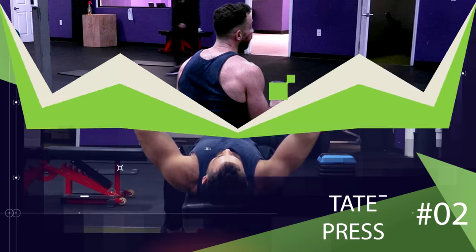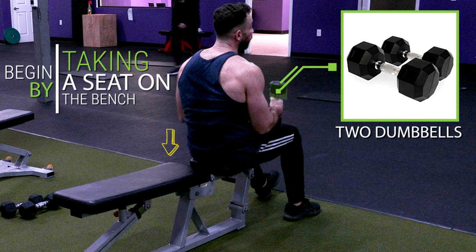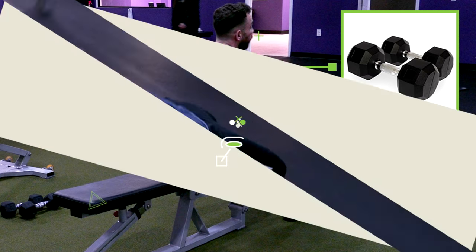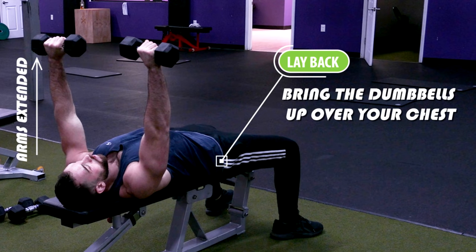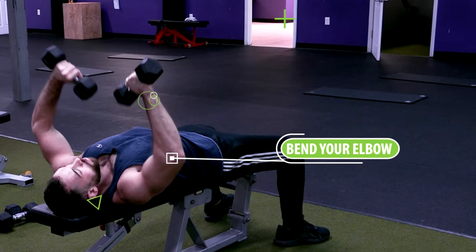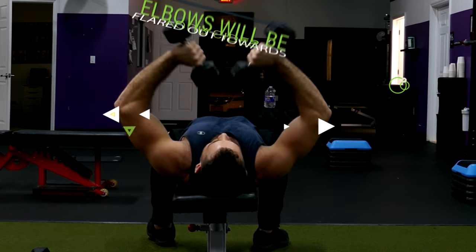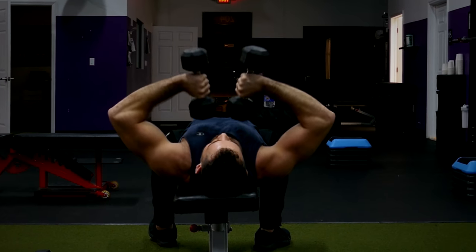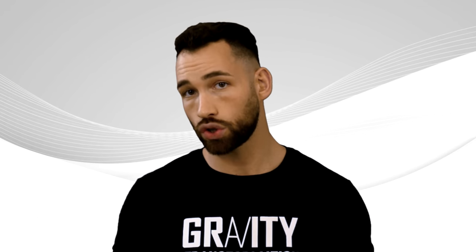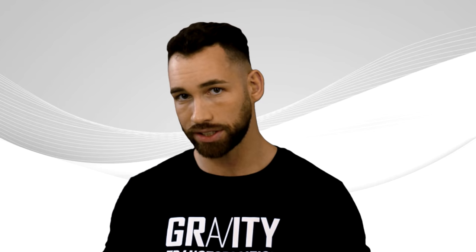Next let's move on to the Tate press. You'll need two dumbbells — begin by taking a seat on the bench with the dumbbells on your knees, then lay back and bring the dumbbells up over your chest with your arms extended like you're about to do dumbbell presses. From there, bend your elbow and lower the dumbbell towards your sternum with your elbows flared out towards your sides. Then extend back up to the starting position and repeat for reps. This will work your tricep differently than regular skull crushers and the Tate press is also very effective to hit all three heads of the triceps.